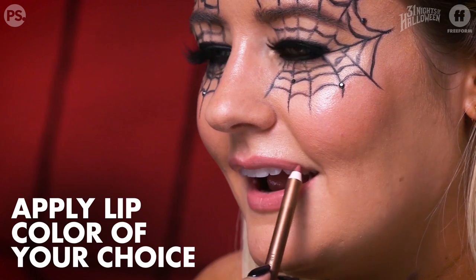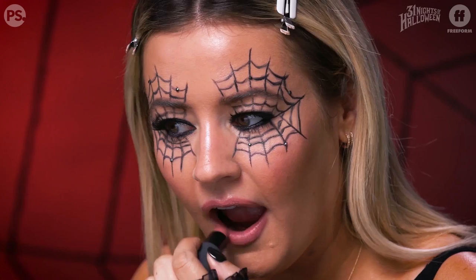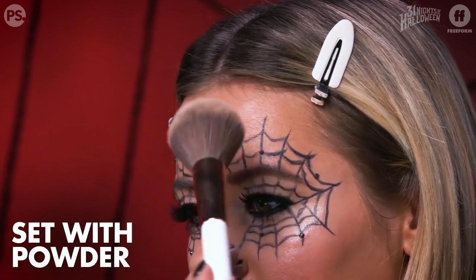The only thing left to do is put on a lip. You can go any direction with this — a really deep vampy lip, a red lip. I personally like doing a more neutral, pinky nude shade. The only step left is just to powder your face; I'm using a loose translucent powder to keep that shine in check. And voilà — you are now a webby woman!